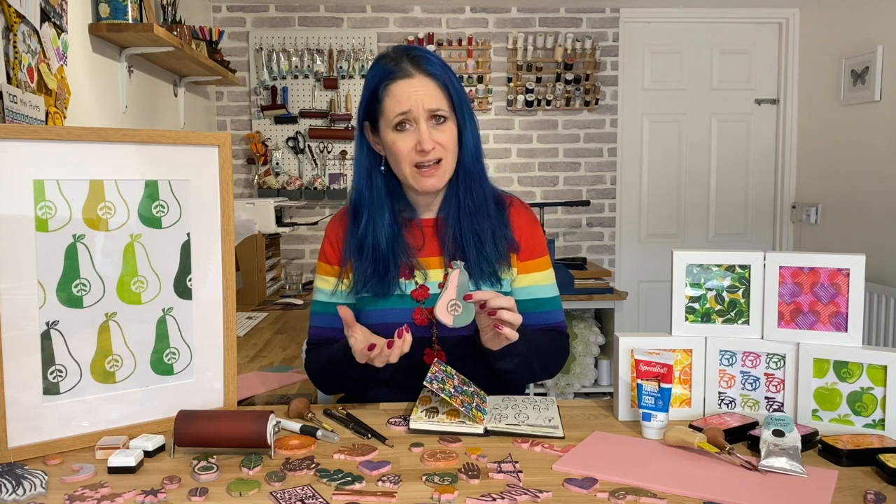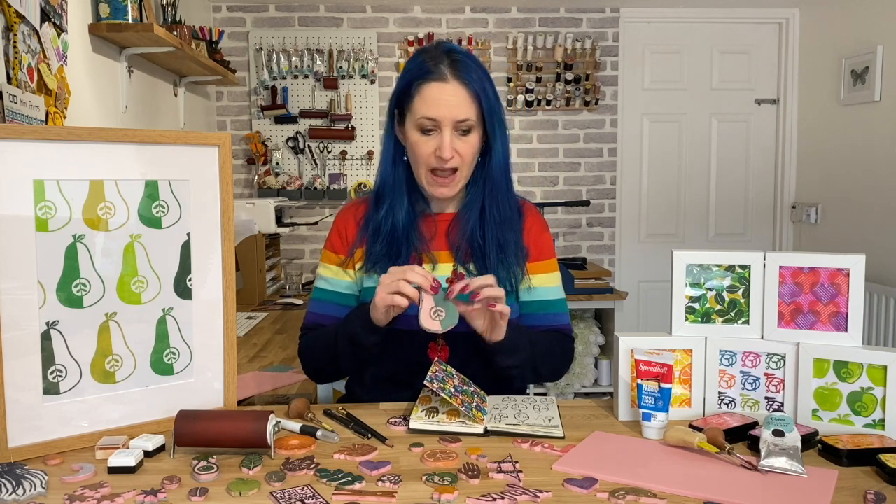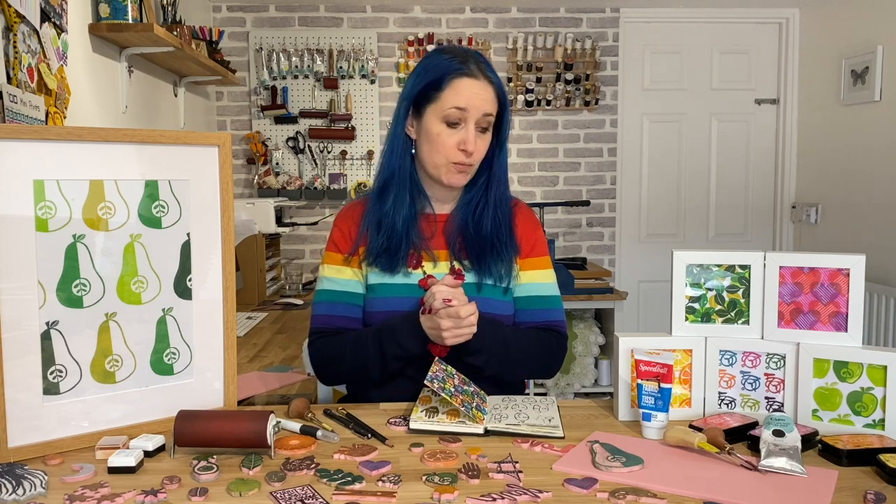We'll cover how we interpret and design for block printing — which areas we leave, which areas we carve — and of course I'm going to talk to you about all the different tools and materials that you need for block printing.